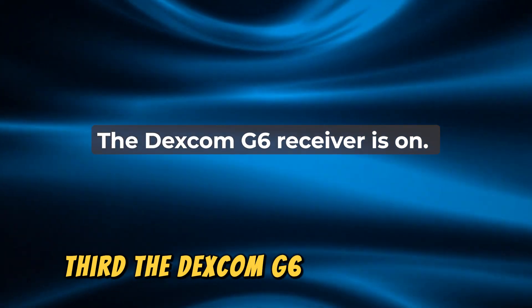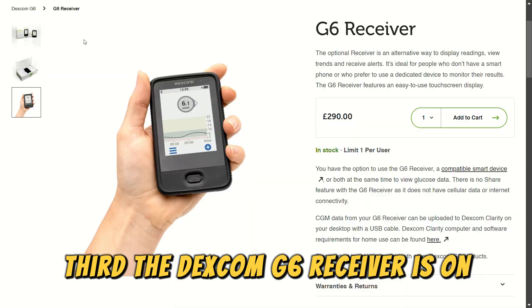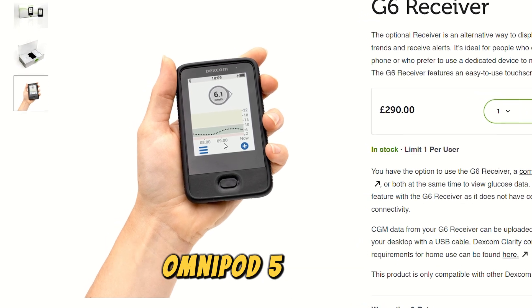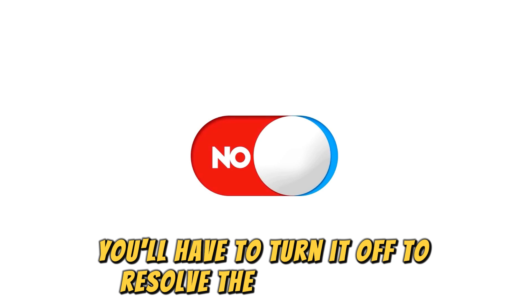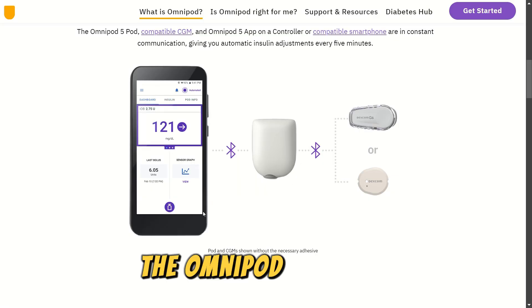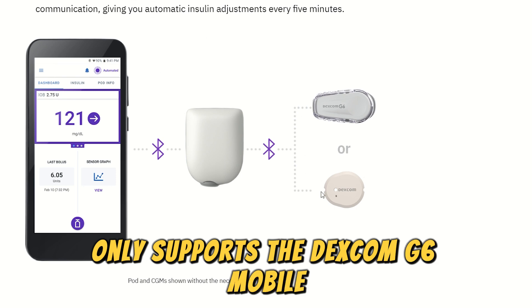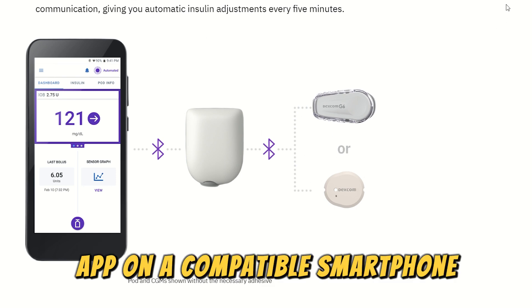Third, the Dexcom G6 receiver is on. Since this receiver can't be used as part of the Omnipod 5 system, you'll have to turn it off to resolve the pairing issue. The Omnipod 5 system only supports the Dexcom G6 mobile app on a compatible smartphone.